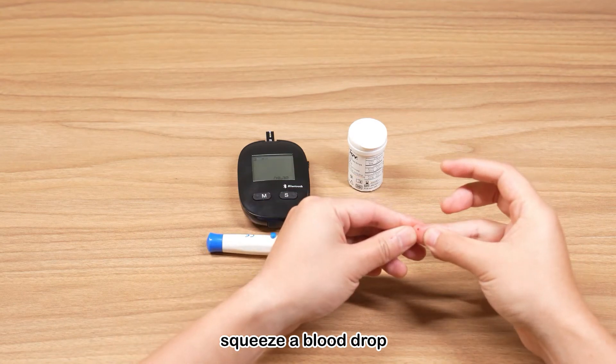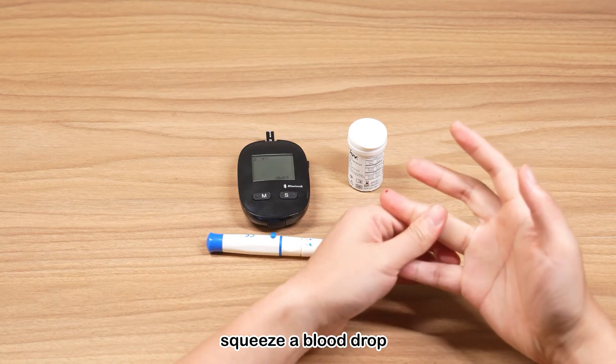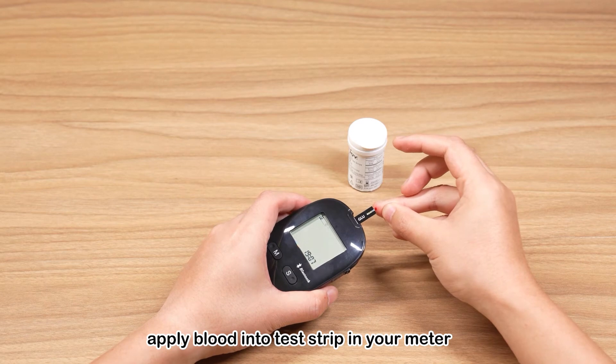Gently squeeze your finger until one small drop of blood is visible. Apply the blood drop into the channel of the test strip until the channel is fully filled.